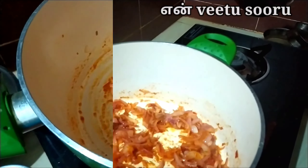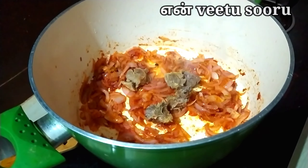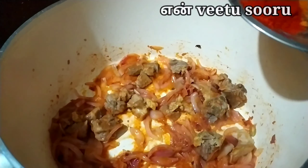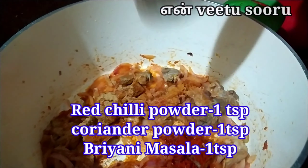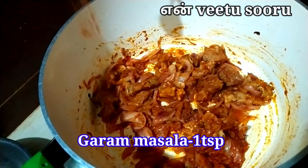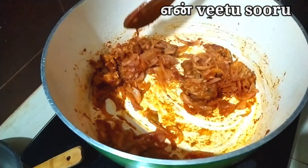Let's add the mustard to the masala. We can add mustard as well. In the soup, we will be ready for the mutton biryani and have a taste. We will add red chili powder, malli powder, biryani powder, and 1 tbsp of garam masala. In the soup, add 1 cup and mix it in that water.